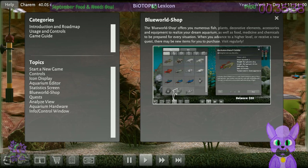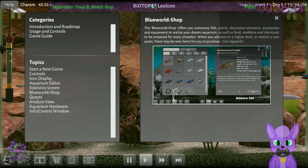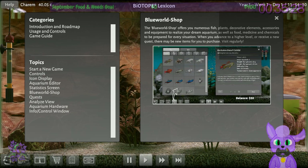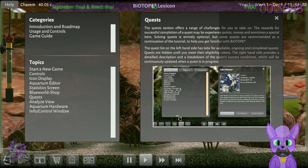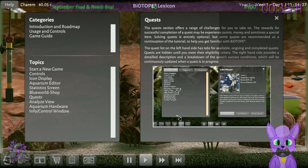The Blue World Shop offers numerous fish, plants, decorative elements, accessories, and equipment to realize your dream aquarium, as well as food, medicine, and chemicals. You get access to new items as you advance in level or receive new quests. The quest section offers a range of challenges — rewards for successful completion may be experience, money, and sometimes a special item.